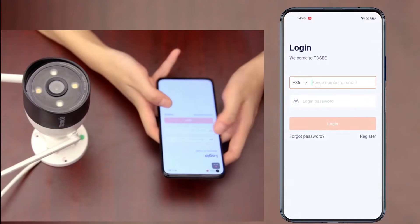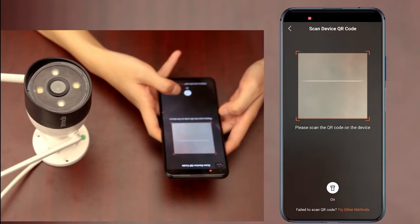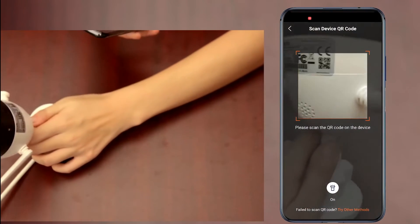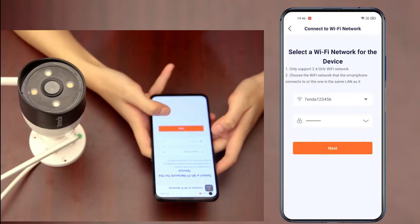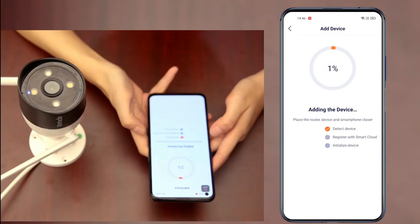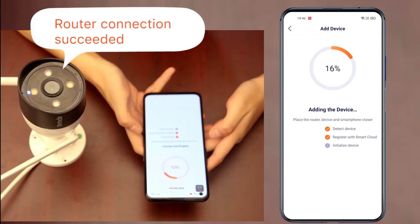Run the TDSE app and enter your account password to log in. Select 'Add a Device' and scan the QR code on the bottom of the camera. Confirm when the indicator is blinking blue quickly or you hear the prompt tone, then tap Next, select a Wi-Fi network, and enter the password to connect.